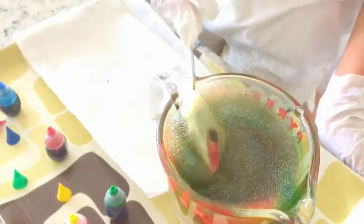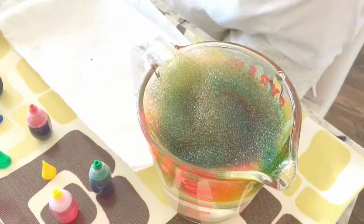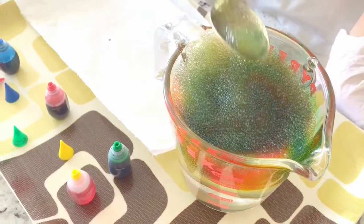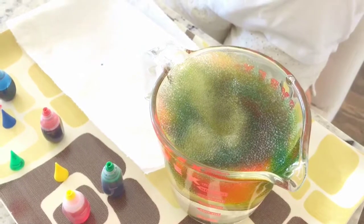So this video is about how to make a bubble rainbow, and also how to tie-dye paper towels.